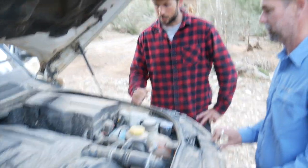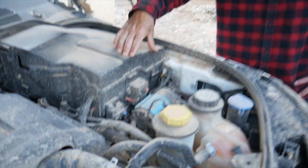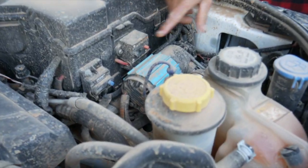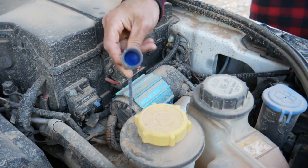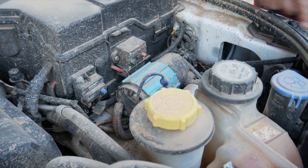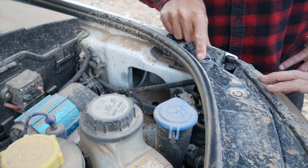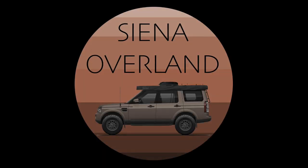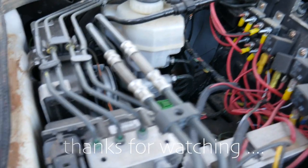I'm also running an ARB single compressor mounted in the engine bay, straight off the crank battery with a 30-amp fuse. There's a little dust cover to keep the air fittings clean, and a switch through a factory hole right here — nice and easy to get to.